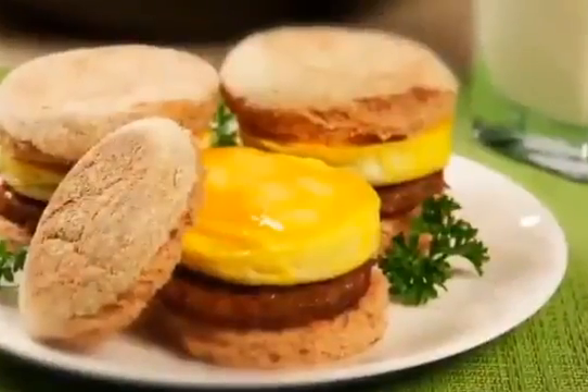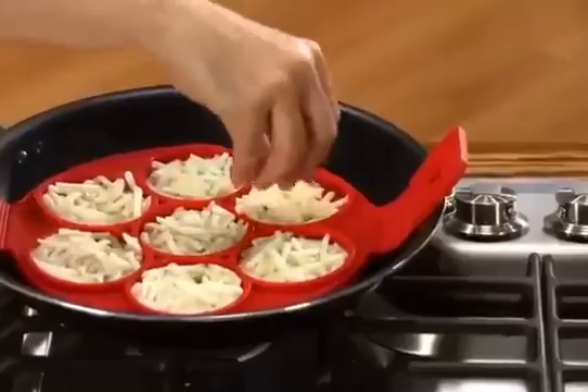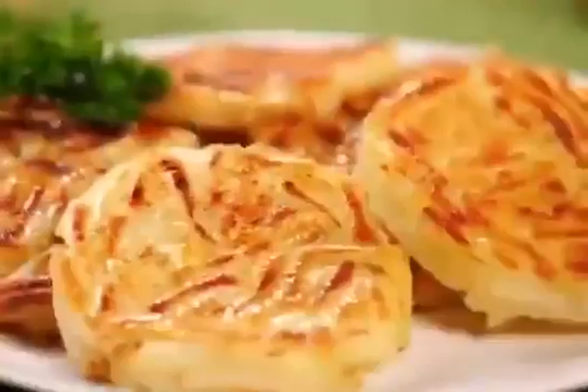Speaking of easy, how about fast-flippin' breakfast sandwiches in a snap? That's delicious. Scramble things up for incredible quiche, or turn frozen string potatoes into hot and crispy hash browns.